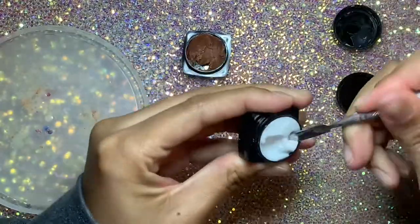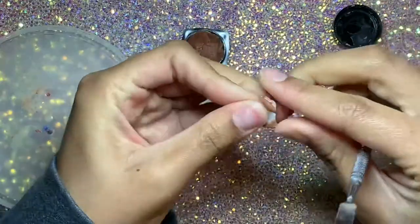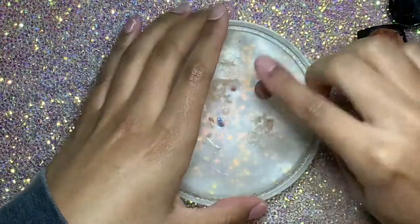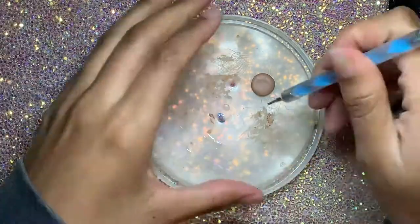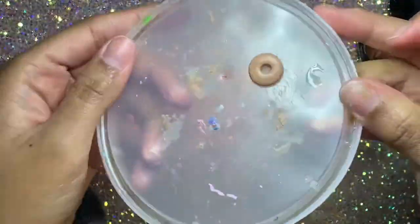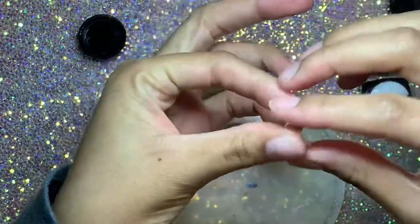I'm going in with some 3D sculpture gel — I got this off Amazon, I'll link it below, it's pretty good. We're gonna be making donuts and tarts and stuff like that. That brown was a little too deep for me so I mixed it with white and got this lighter brown color, which is more the color of dough.